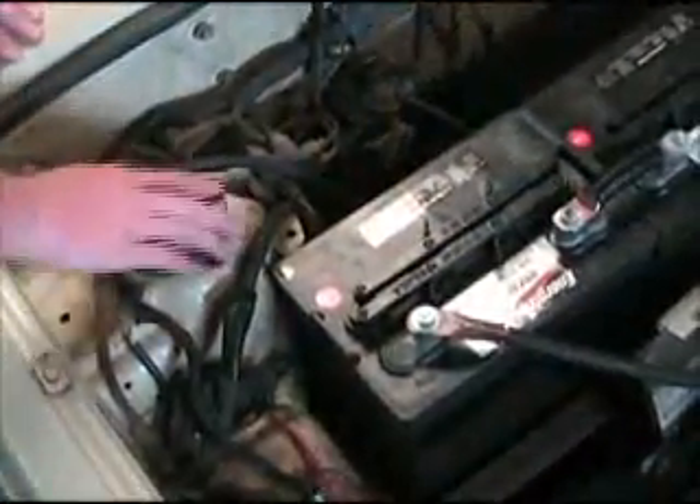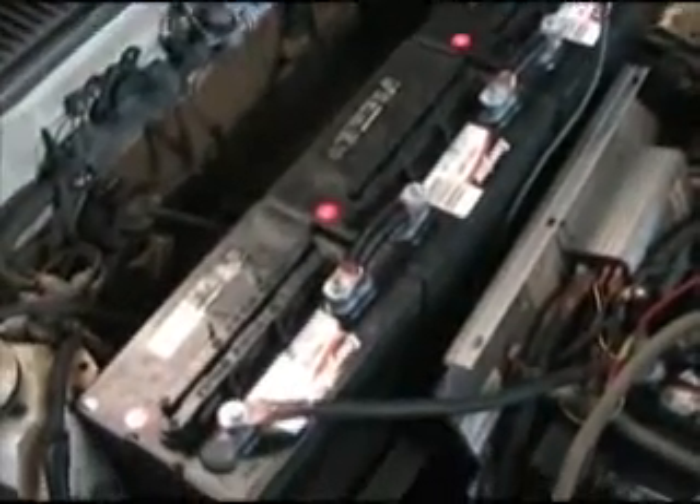The batteries power the electric motor, which runs through the controller — the Curtis controller out of a golf cart. The controller tells how much power to send to the motor, which makes it pick up speed and controls how fast it goes.